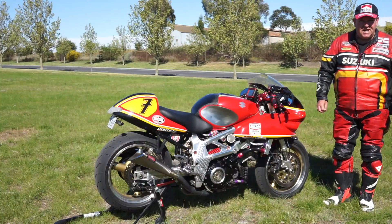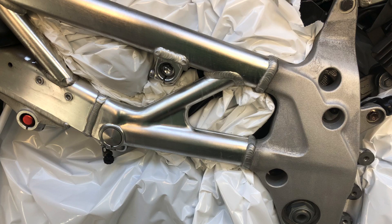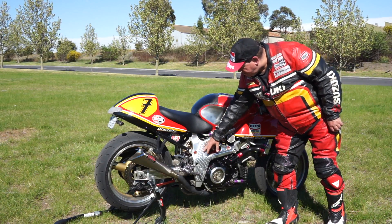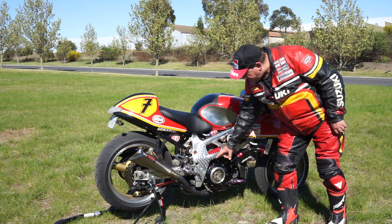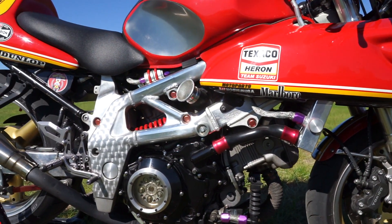Some of the other things that are custom on this bike: I had to do extensive work to the frame. The frame was a type of perished aluminium build-up, so we took down all the casting, polished it out, and brush-polished these areas. The cover on this motor has been changed to a window box so you can actually see the clutch spinning in it.